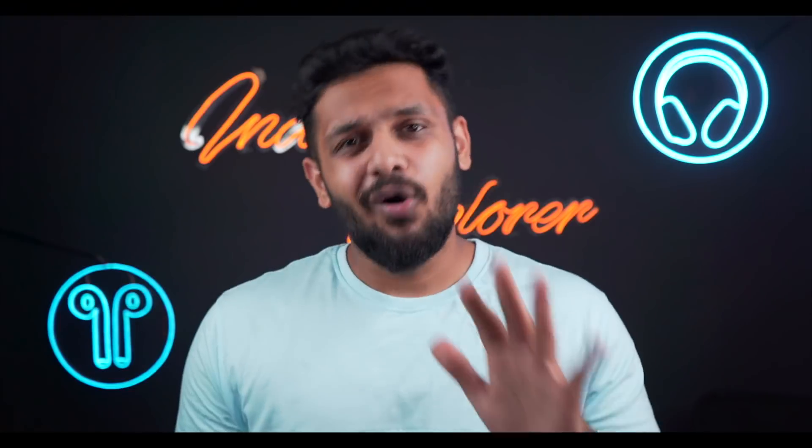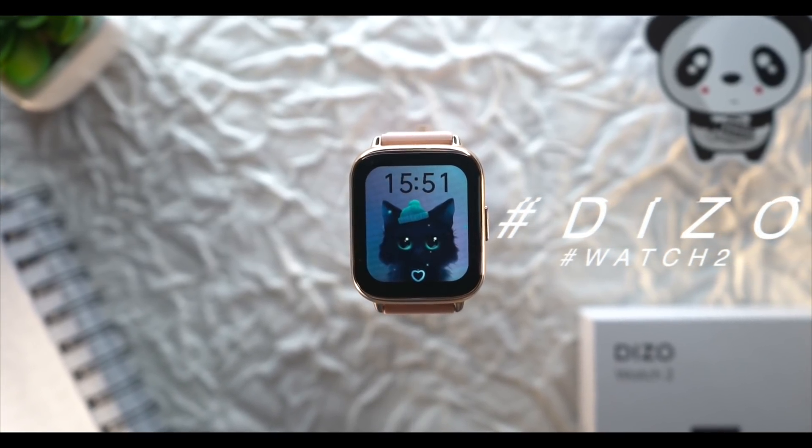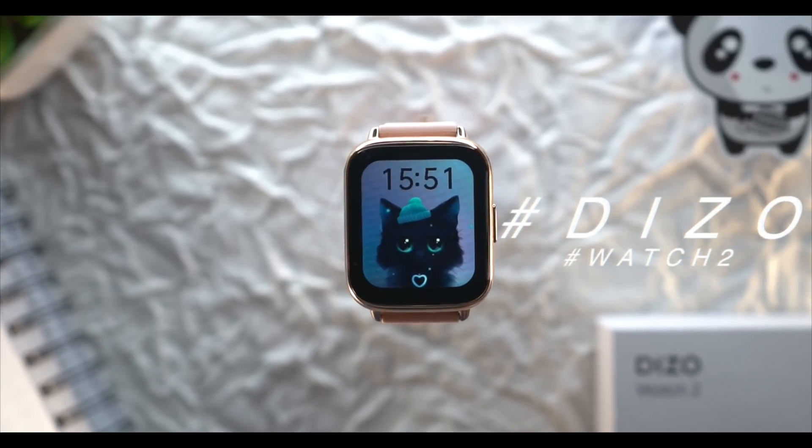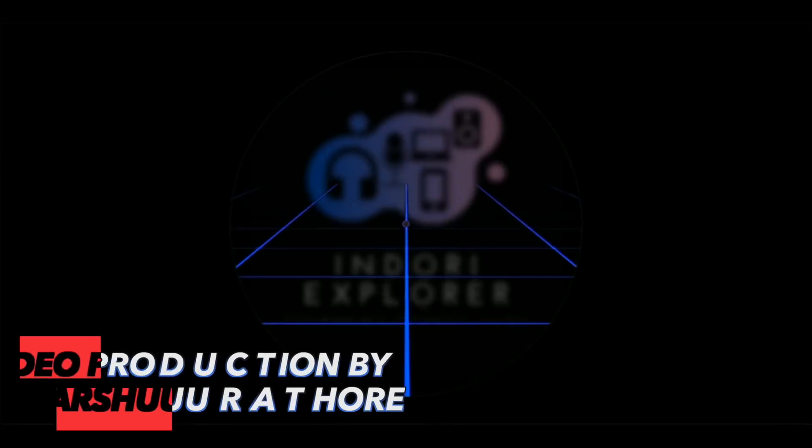To conclude, this watch offers a lot at its price point — the features exceed what you'd expect for the price. If you want to check it out, the link is in the description. I recommend it if you are looking for value. If you found this video informative, please like, share, and comment. See you in the next video!